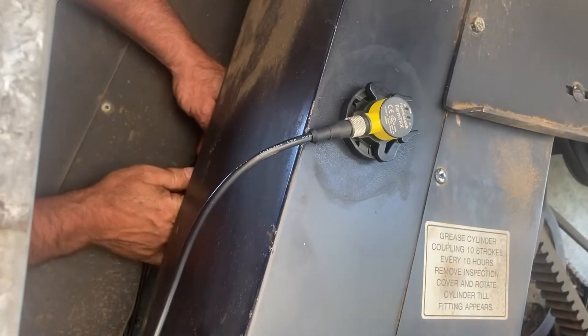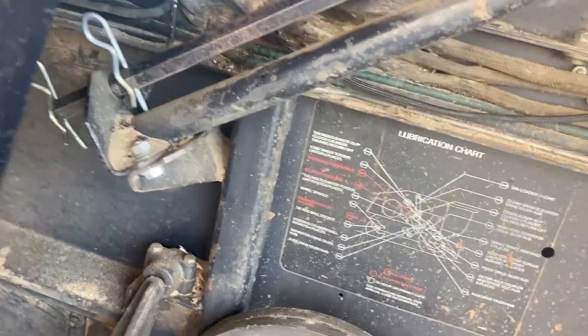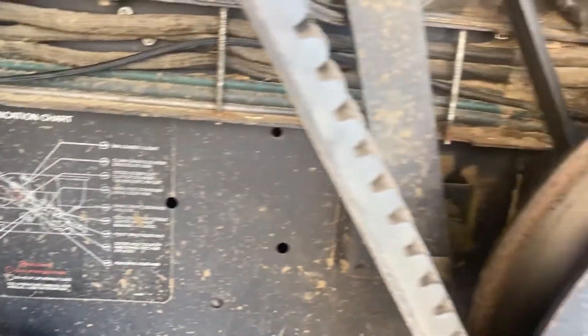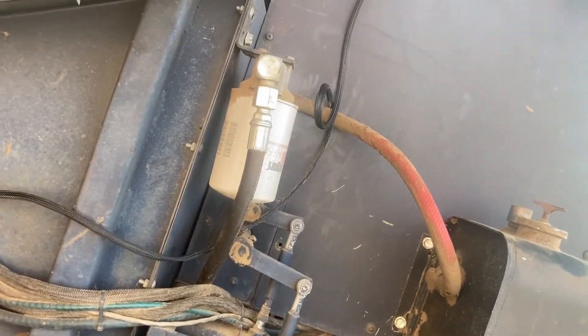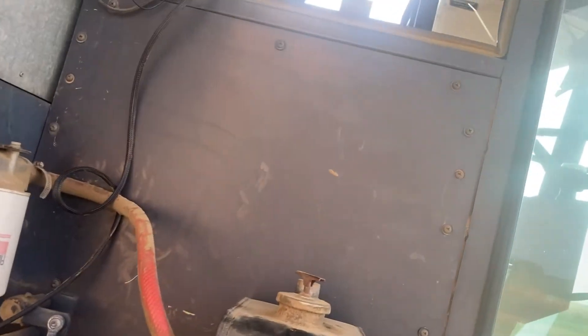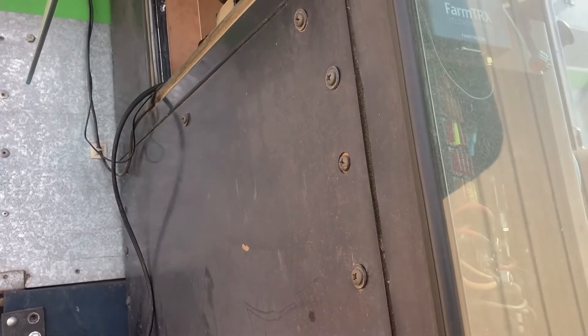We have the optical eyes in place, and we got the wire run to the front of the cab. We just went down into this existing old wire chaseway here and up through the trusty old window. From there, we'll end up terminating on our module.